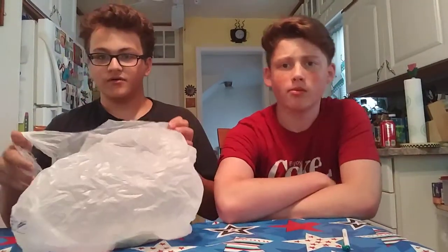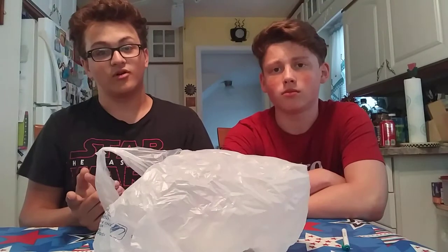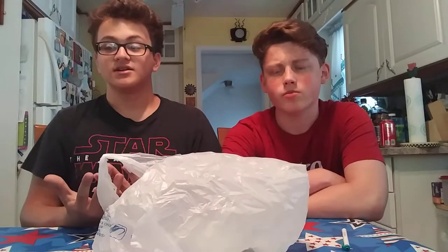First off, we're going to put some good things in the smoothie before we put all the bad stuff in there. The first things we're going to put in — we're going to put in some bananas and some strawberries.